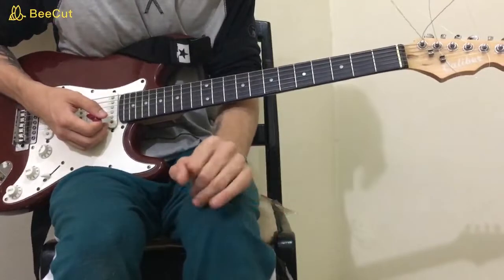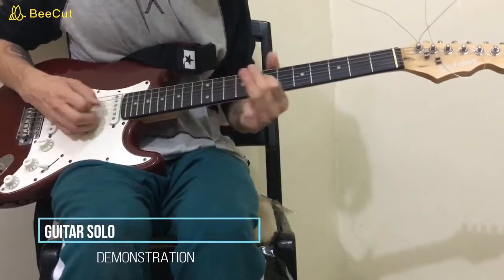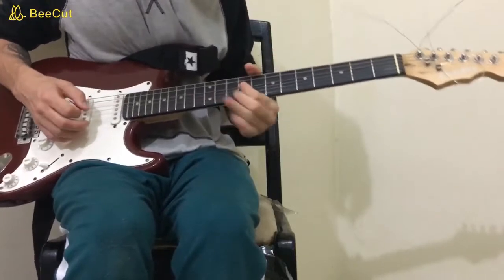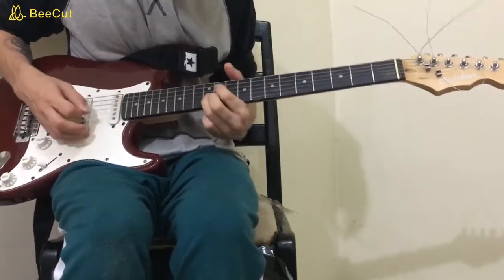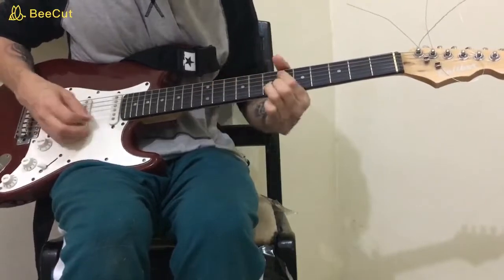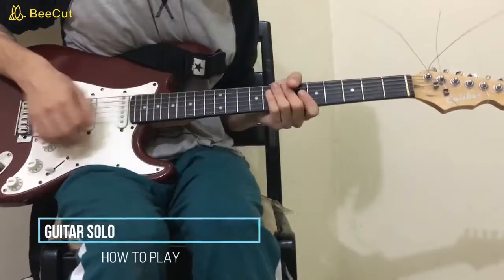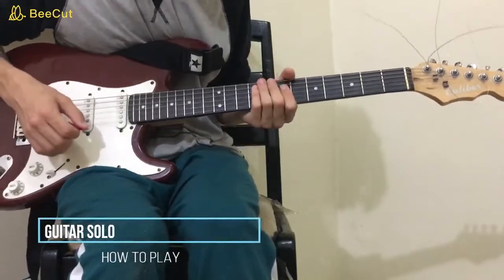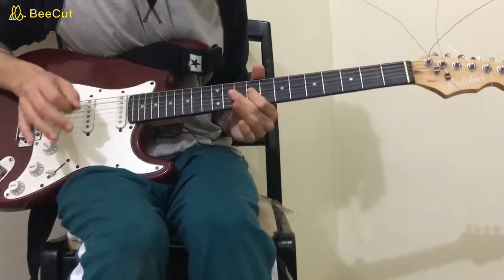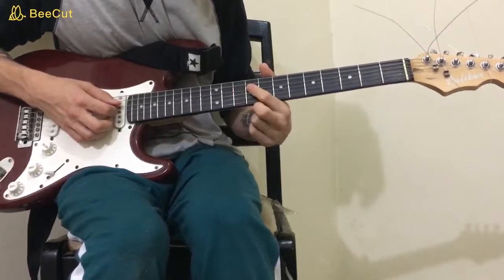That would be everything for the electric part. And for the solo, you're going to use first — you're going to slide to the ninth fret on the D string and play that again. That's the first figure. The next figure: you're going to slide back from nine to seven on the D, then play nine on the A.